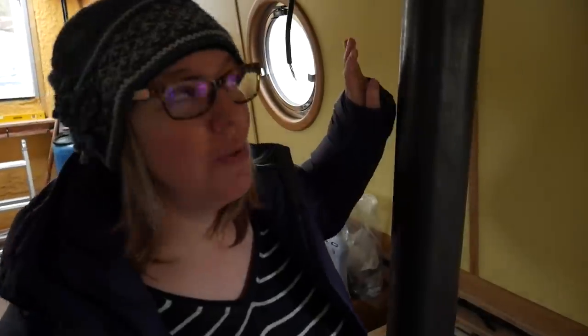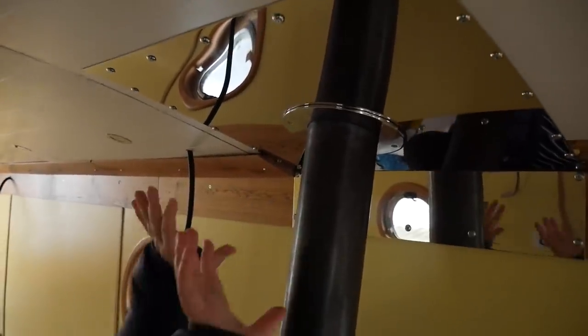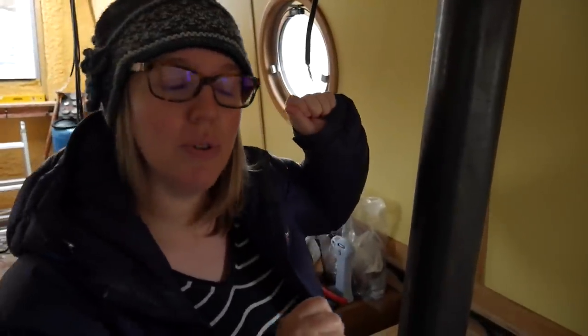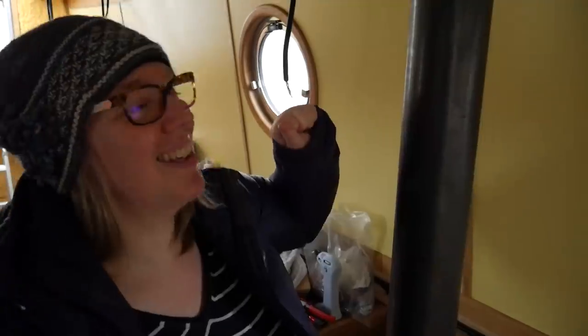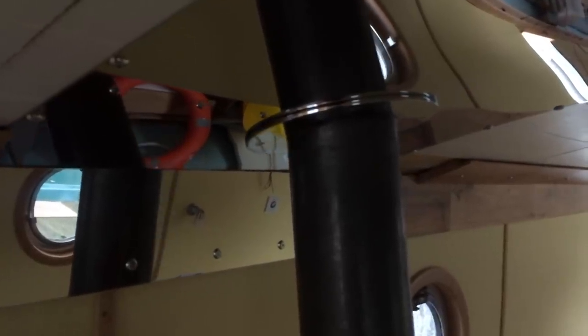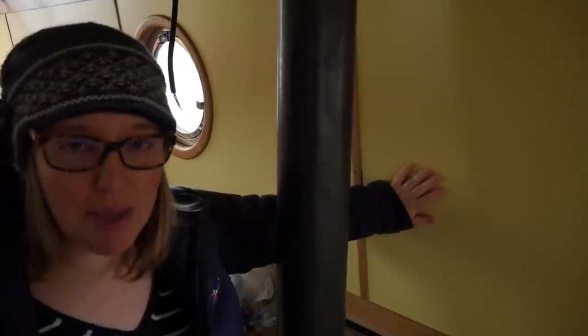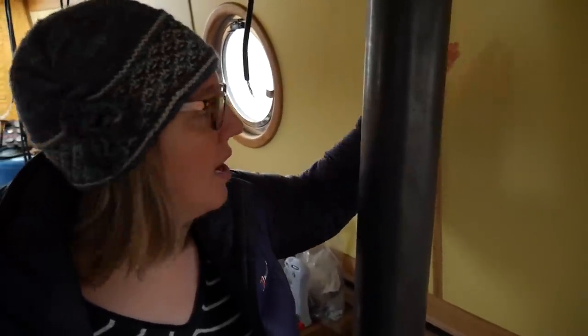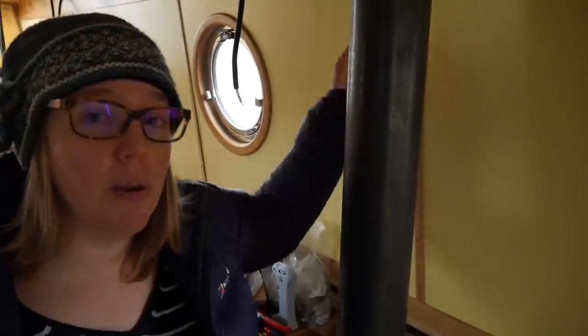We've got a nice big reflector on the top and that's all stuffed with rock wool. So that whole area is protected from any risk of burning. We're going to monitor the temperature of this when we've got the stove on. If it's too close, we'll put another piece of steel just here, but it should be fine.